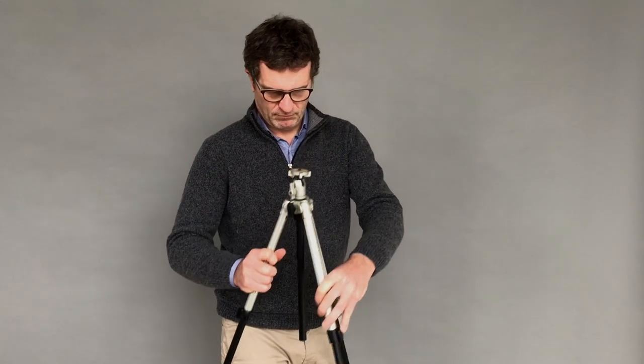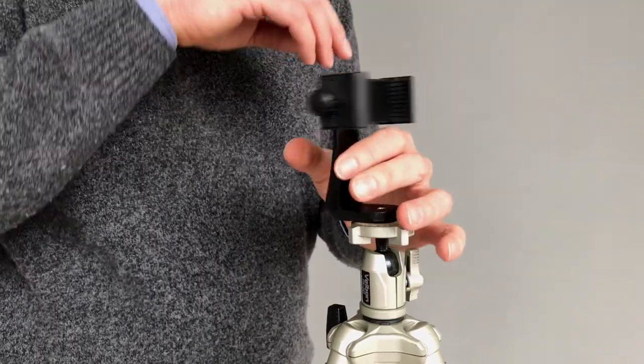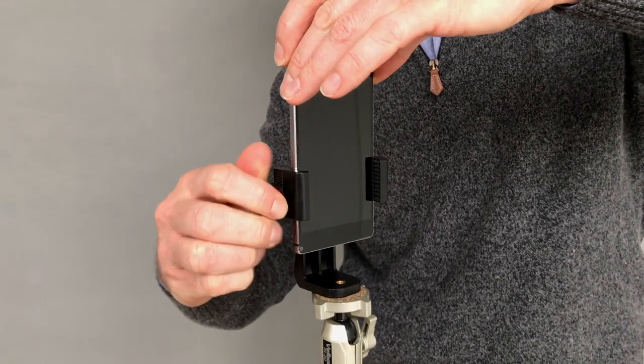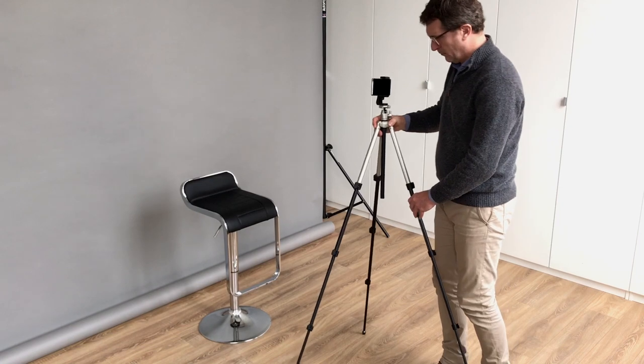Extend the tripod to the height of the person. Fit the phone holder onto the tripod and insert your smartphone into the holder. Once the smartphone is in place, don't forget to tilt it horizontally to film your video.